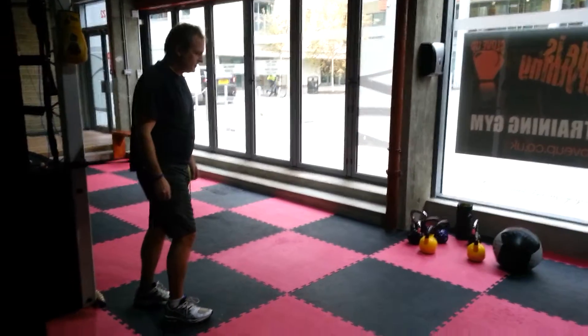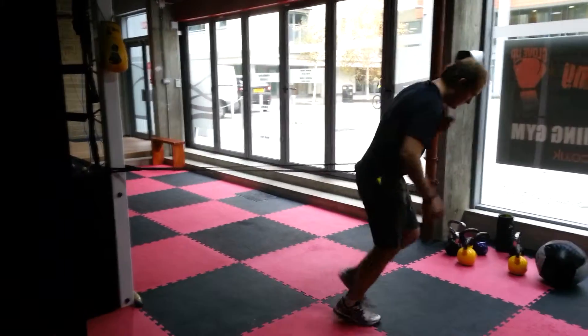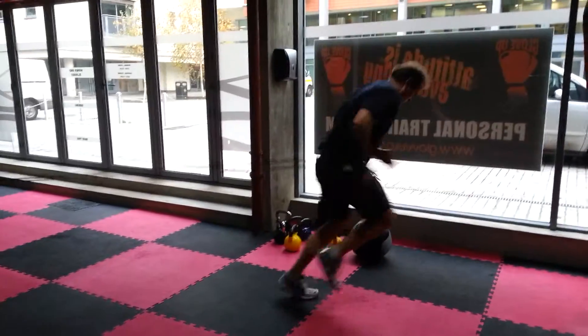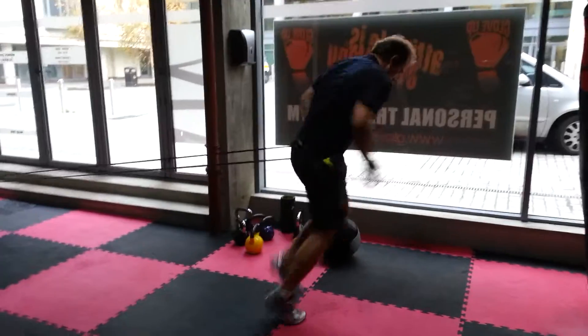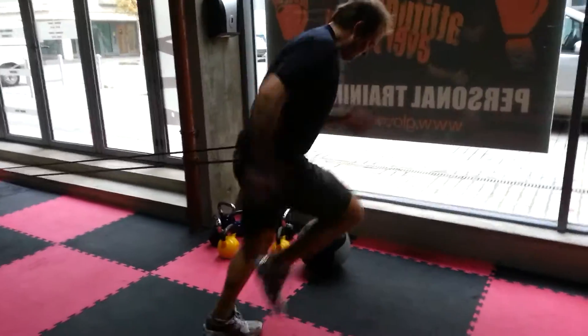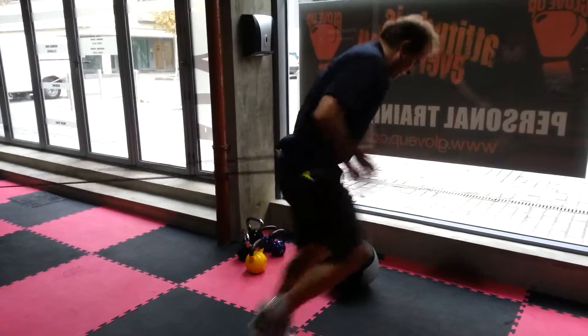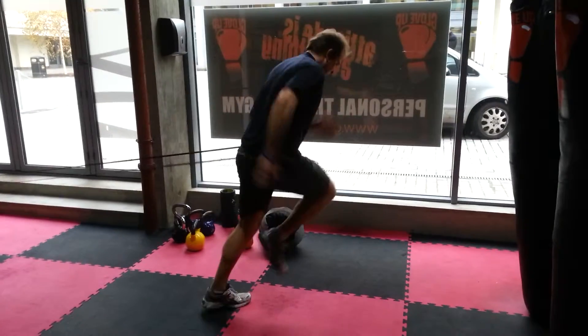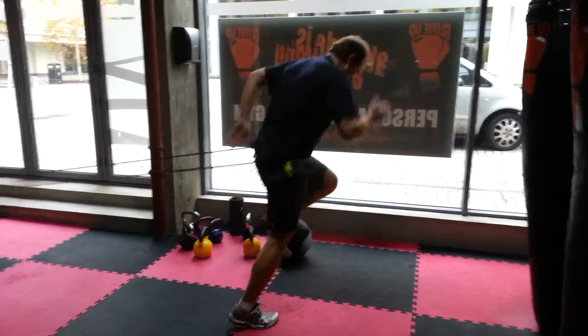Ready Hugh? Yeah. Take it out. Off you go. Good. Drive those thighs nice and high. Use the arms. Use the shoulders.